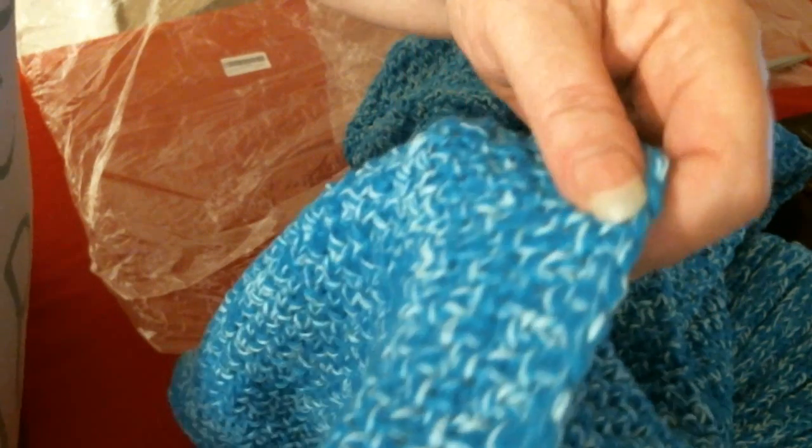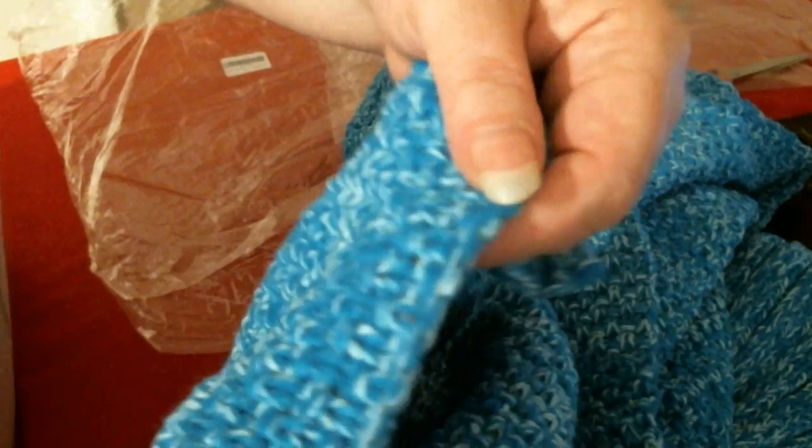Nice hand knitted, very, very nice. Nice and thick — the wool is really thick. It's obviously double knitting. And the edging — very nice. That's really nicely done.